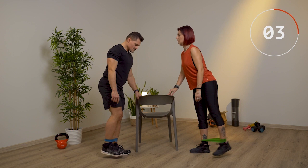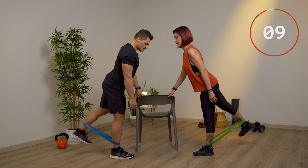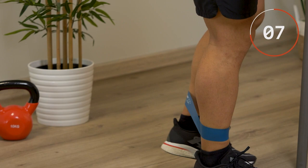Cambio e 10 con l'altra gamba. Butta fuori l'aria mentre fai lo slancio posteriore.